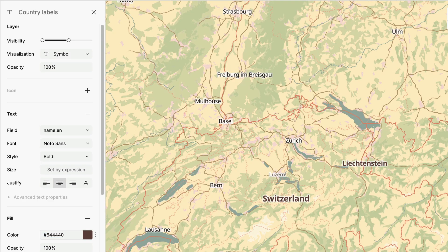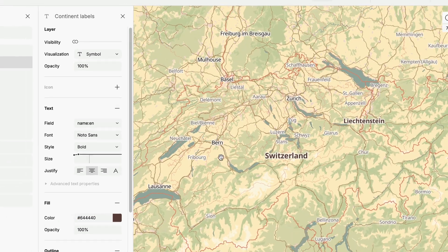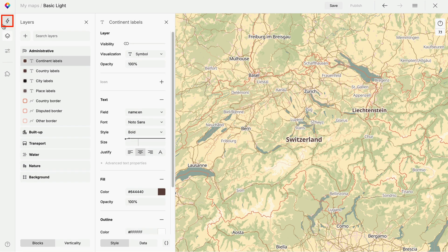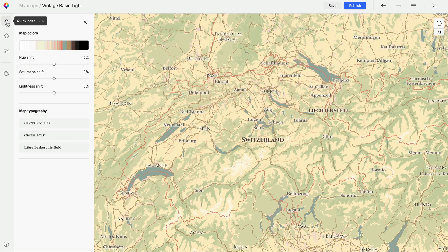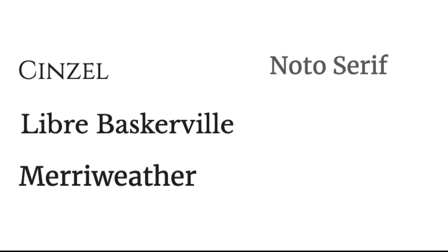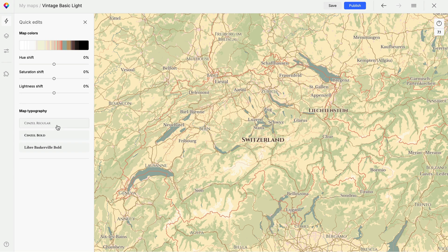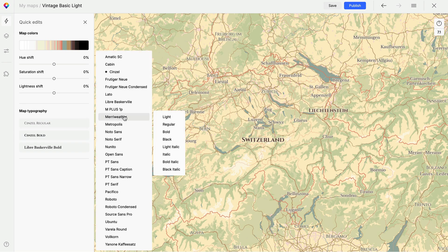Vintage maps typically have serif fonts — traditional typefaces that were commonly used in the past. In MapTiler Customize, you can choose from multiple serif font families: Sinzel, Libre Baskerville, Meriwether, Noto Serif, PT Serif, and Volkhov. I'll use Meriwether as the main font on this map.